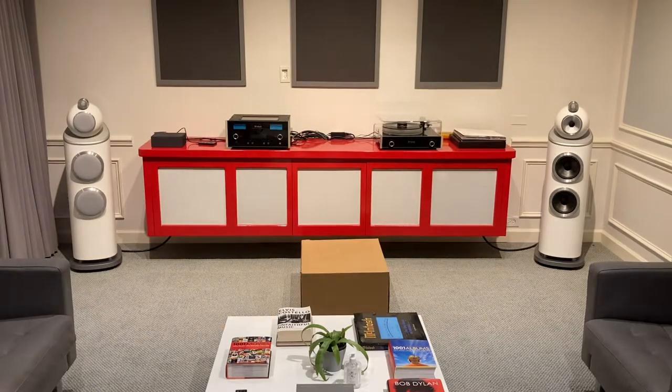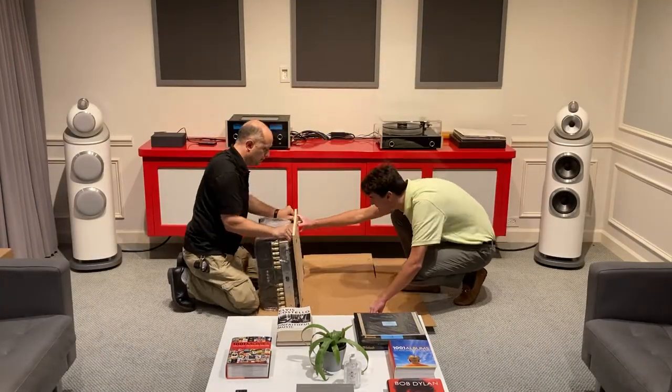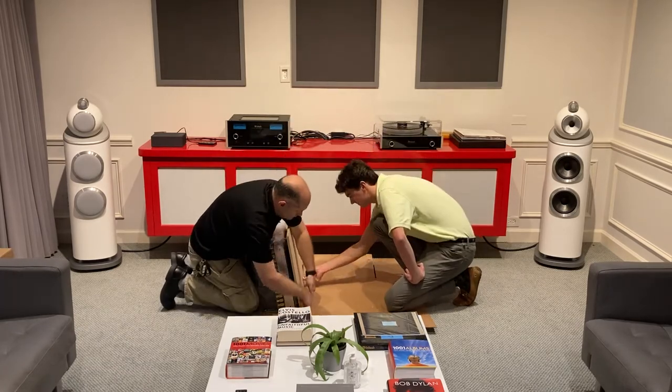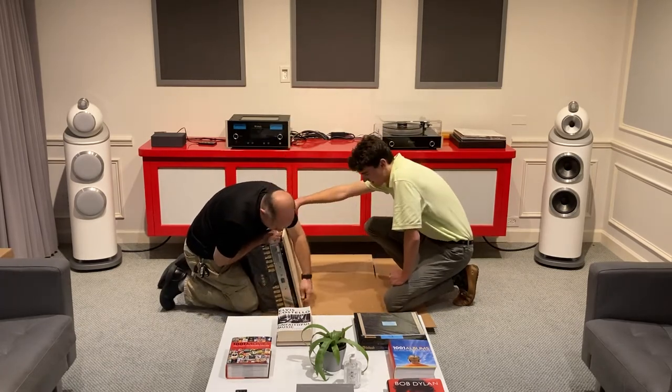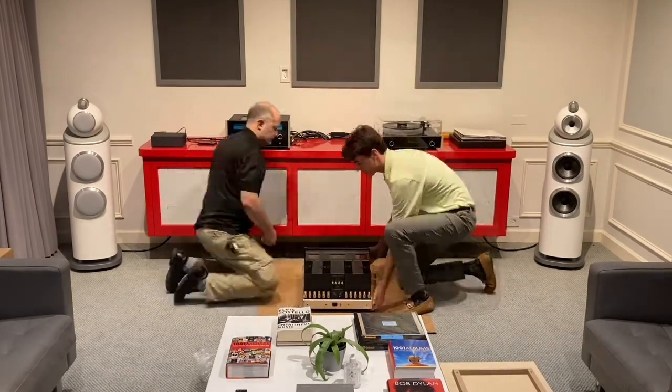Here you see us unboxing our brand new McIntosh MC462 Stereo Amplifier. This amplifier is going to power our new Bowers & Wilkins 803D4 floor standing speakers that we just got in the showroom. This beast weighs 115 pounds and can push out over 450 watts over each of its two channels.